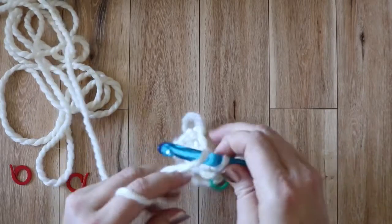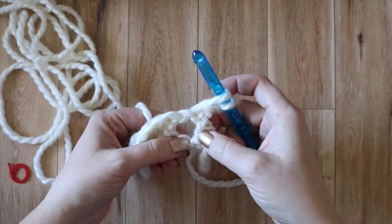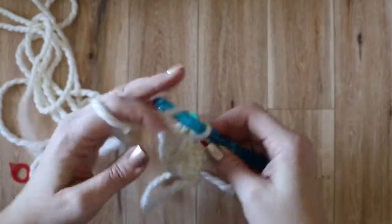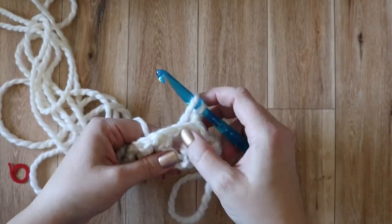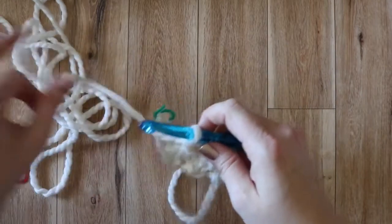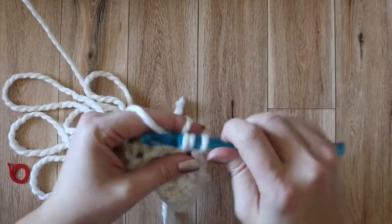Carrying on with row two, we're going to chain two and that's going to count as the first half double crochet. Then we're going to work a double crochet into the chain stitch below the chain one that we did, right into that base chain there. So that is my first double crochet. I'm going to follow that with a chain one. And then I'm going to work another double crochet into the skip chain below the chain one. If you can, it's a good idea to pull your stitches up a bit so they're the same height. Then we're going to be chaining one again and working into that skip chain below. We're just going to do that to the end of this row.